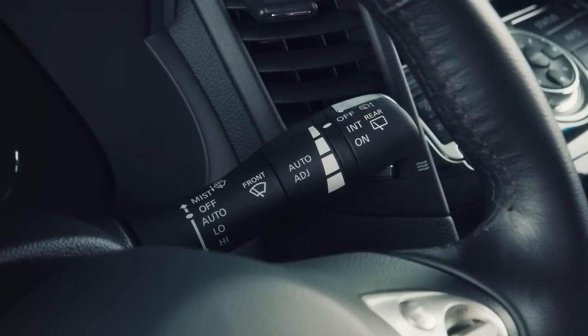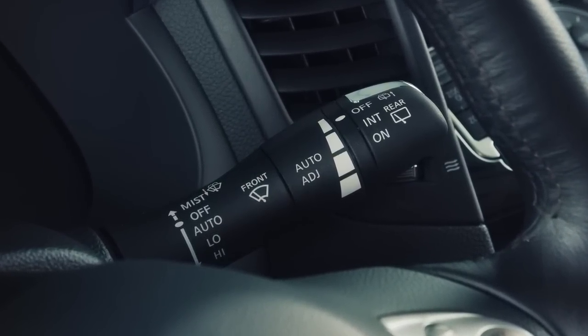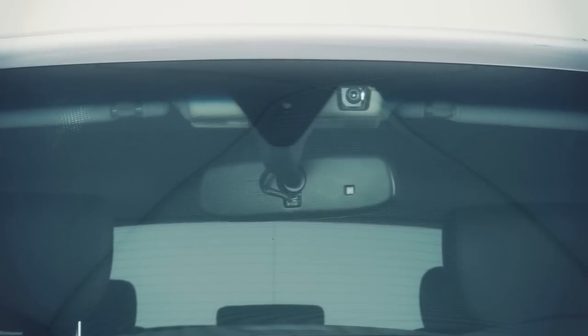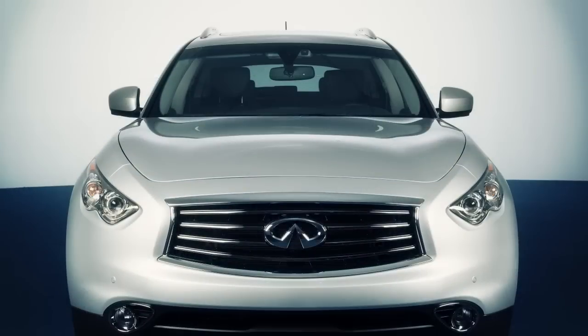Your vehicle is either equipped with intermittent wipers or the rain sensing auto wiper system. This lever is used to control the rain sensing auto wiper system, which, if so equipped, can automatically turn on the wipers and adjust the wiper speed depending on rainfall and vehicle speed.